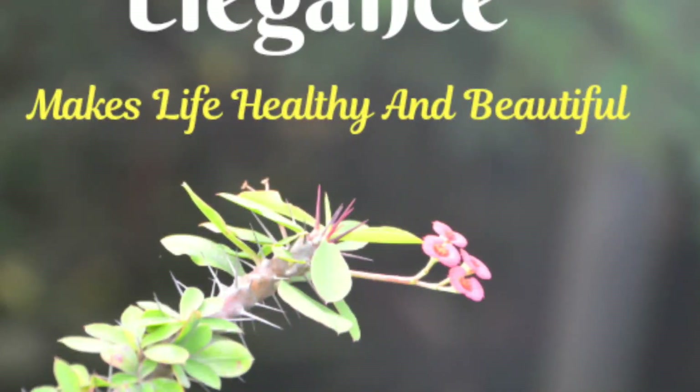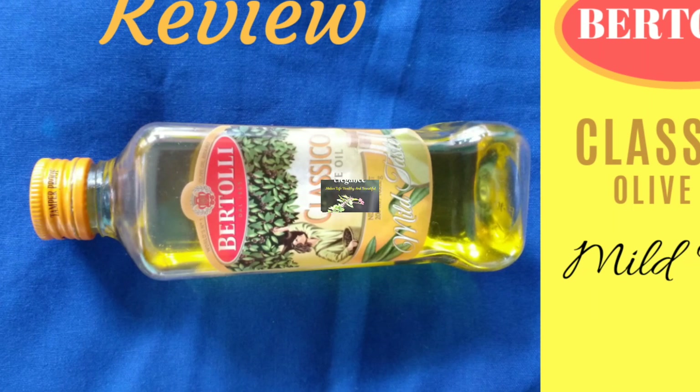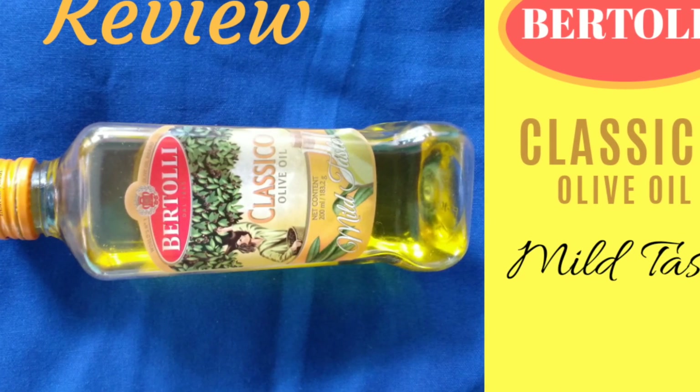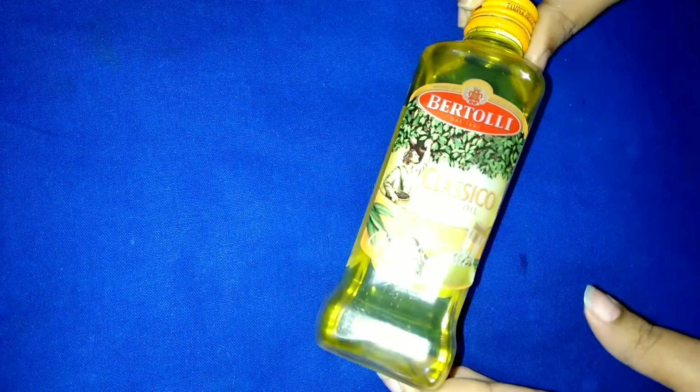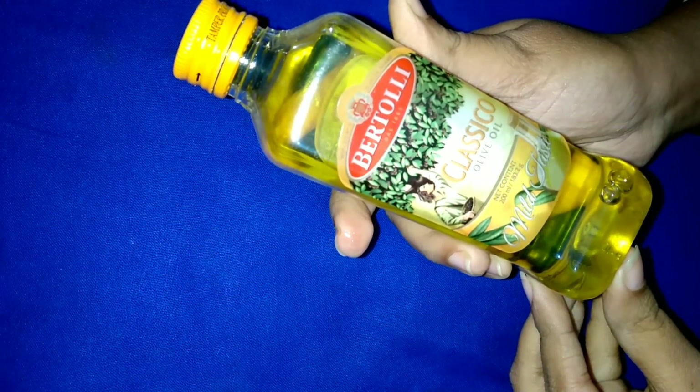Welcome to my channel Elegance Makes Life Healthy and Beautiful. Today I will give you the review of Bertolli Classico olive oil. Bertolli Classico olive oil is very useful for both skin and hair. It is also healthy for your body as a cooking medium, but it is also great as a makeup remover too.